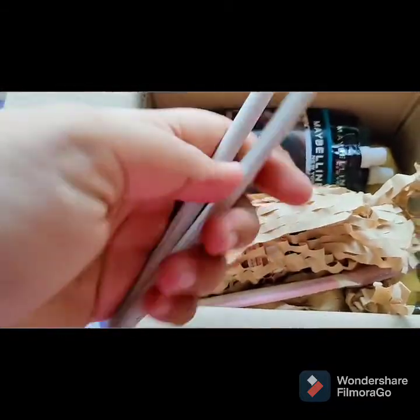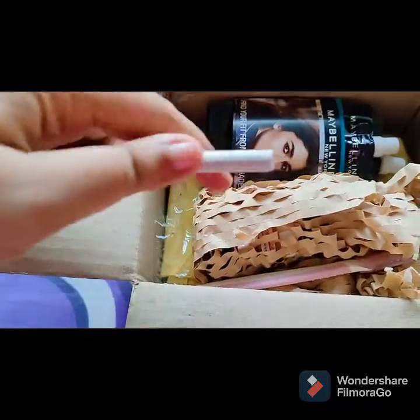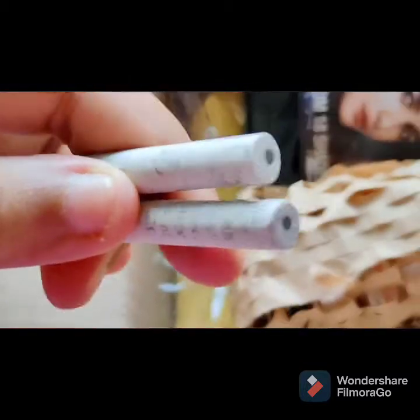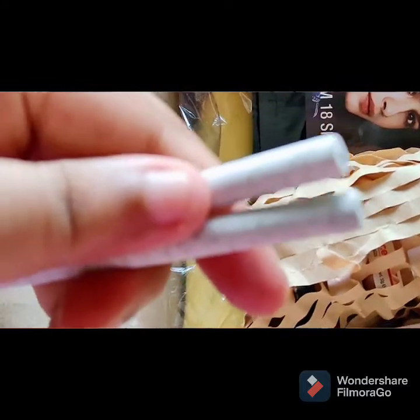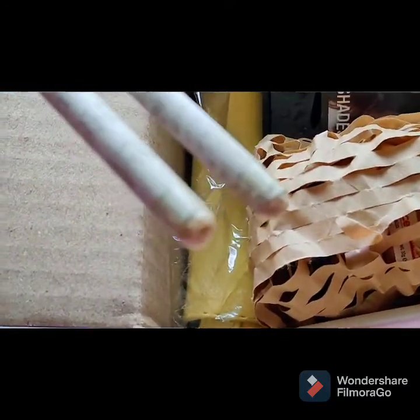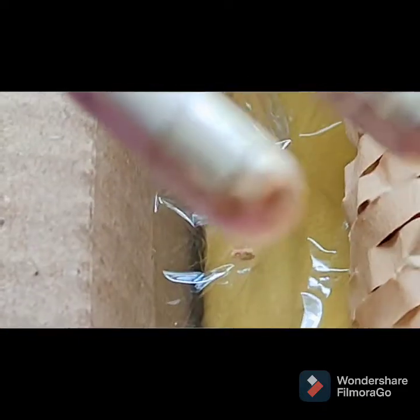These are biodegradable pencils — this is made from newspaper. It has a lot of weight from paper. And below it is the best part: below it is from tomato seeds. After using the pencils, you can use these seeds. It is very good.